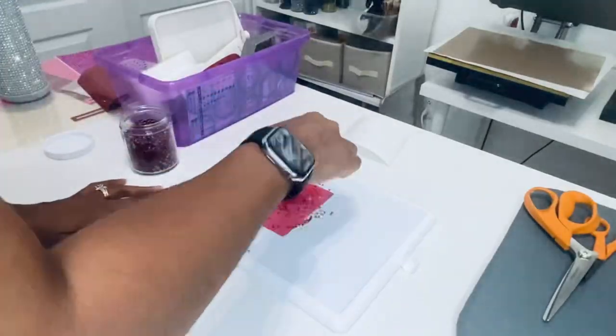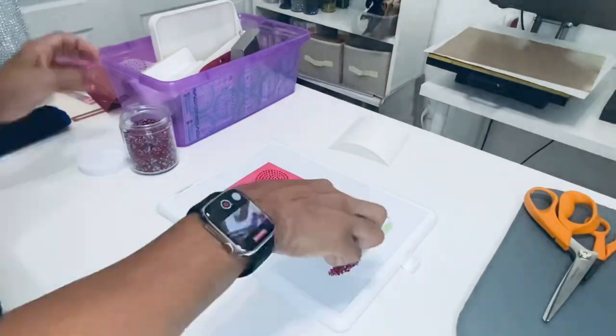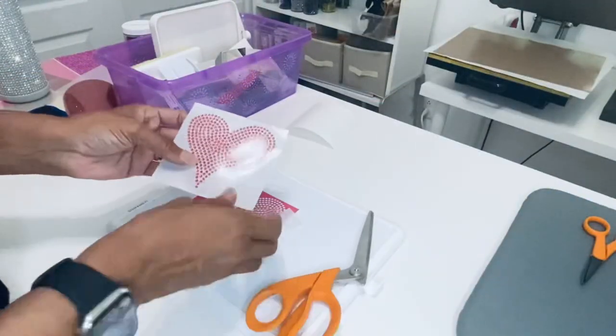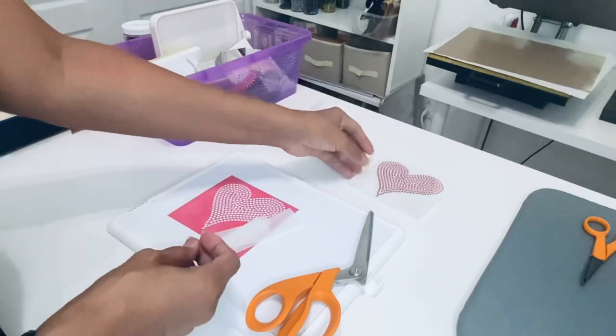Here I'm going to go ahead and create my rhinestone transfer just by brushing the stones onto the template I created. Then I'm going to grab my hot fixed tape and press that over the stones to lift them and trim my image down. And there's the rhinestone template that we're going to be using.